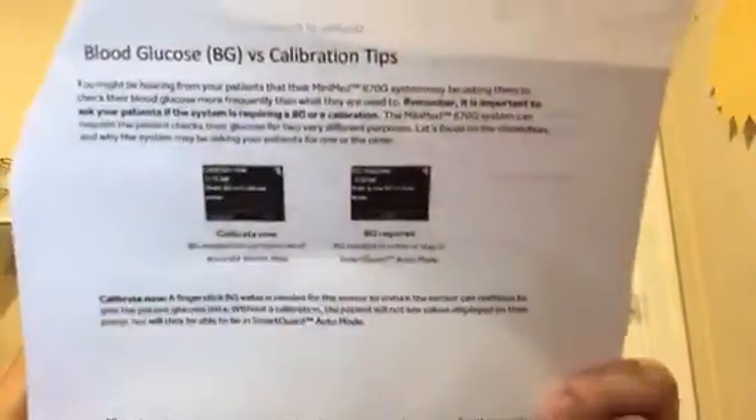Okay, this tip is blood glucose BG versus calibration tips. I'm going to read you what they said and then I'll try to think if there's anything I can add. I'll show you first because they got a visual.